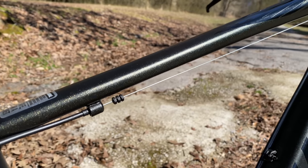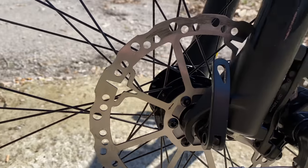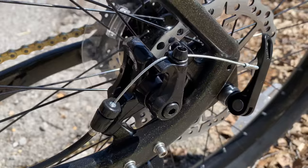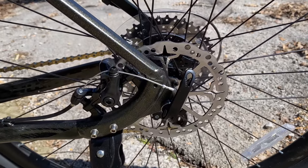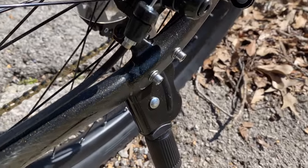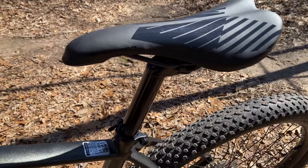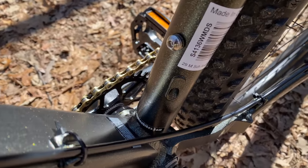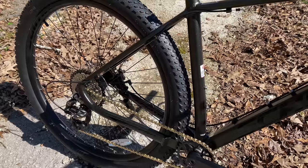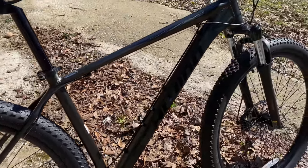External cable routing, though nothing internal, and those are cables — not hoses or lines — because these are mechanical disc brakes. The front has a 180mm rotor, 160 for the rear, and both wheels are quick release. And to keep some big box heritage, a kickstand. The 30.9mm seat post is capped with a very firm looking saddle, and they made this Axel to be dropper post ready — something I don't think I've uttered before in relation to a Walmart bike, but things are changing rapidly.